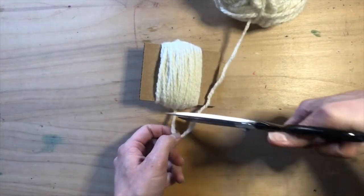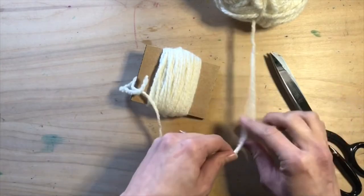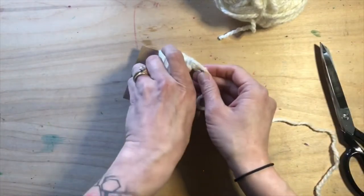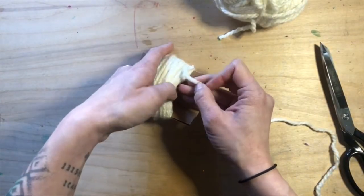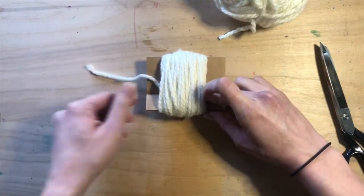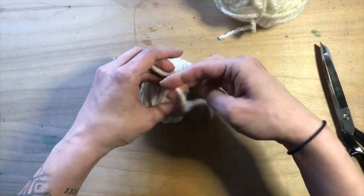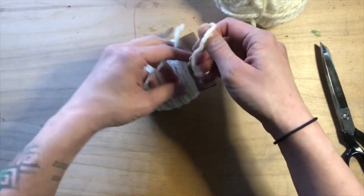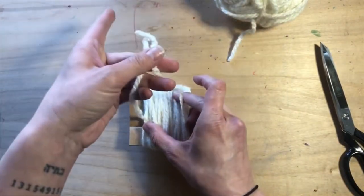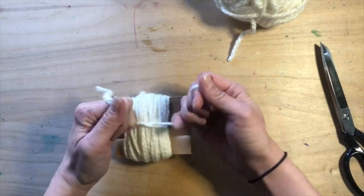When you're done, snip off the end and you're going to cut another big piece of yarn about maybe 12 to 16 inches long, and then you're going to slide that underneath your wrapped yarn. Make sure it's even on both sides and you're going to tie a really tight double knot. Make sure it's tight. If you need a friend to hold down your cardboard while you do this, that will ensure you get the tightest of knots.